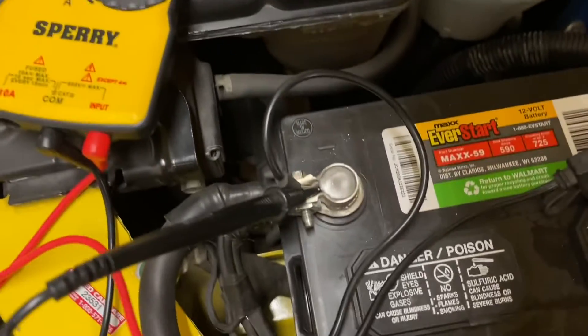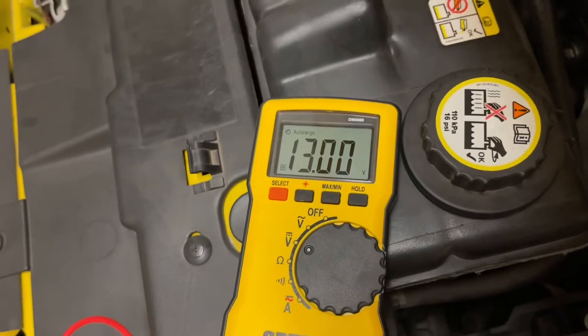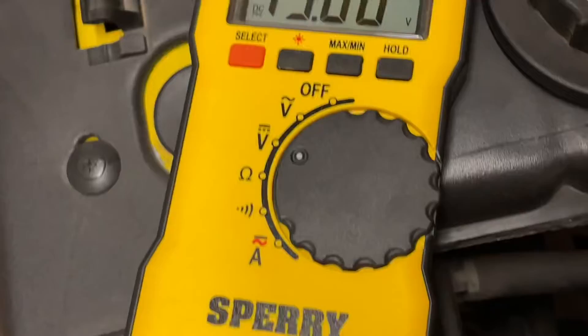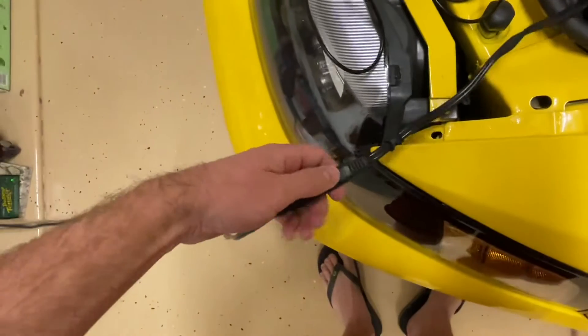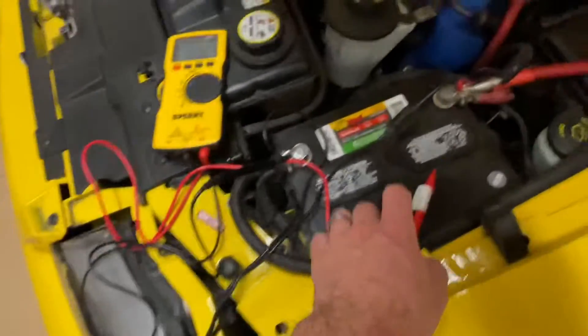As we connect our two leads to the battery — since the battery is already plugged into the wall with the battery charger — you'll notice it reads 13 volts. A battery on its own should be about 12 to 12.5 volts. With the alternator running or a power source connected, it would be 13 to 13.5, sometimes up to 15 volts, which is about the max you want to see.